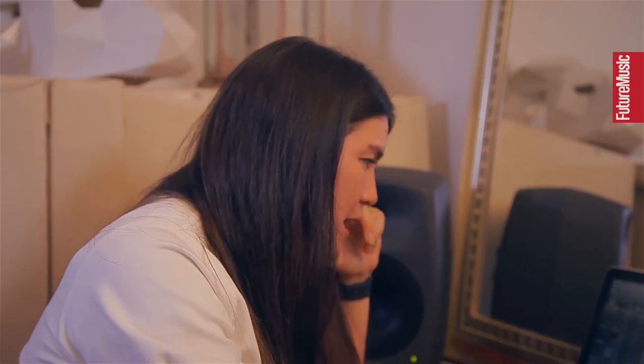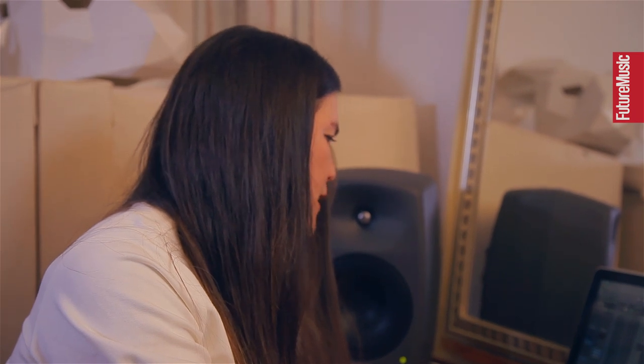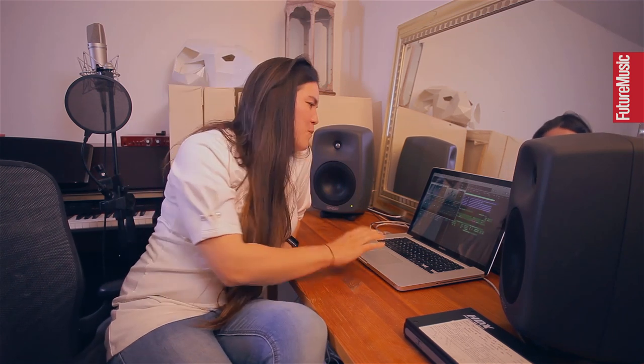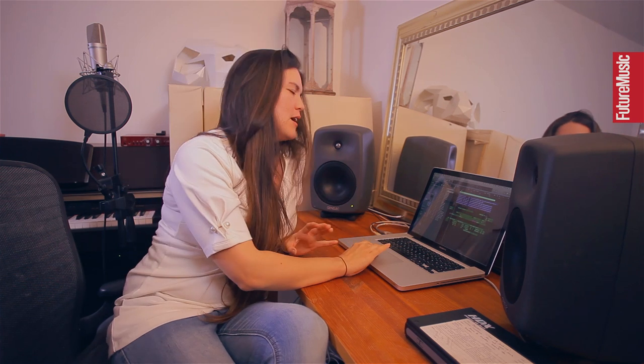For the piano part I'd normally be using the VSL Imperial piano, but I haven't actually loaded it at this point. When I first play it in, because it takes so much processing power, I just play it in on the Logic EVP88 electric piano using my upright digital piano. Then after the MIDI is all programmed in, I load up the Imperial Vienna piano, print that part, and that way I save a lot of processing power — especially if I'm working at 96kHz.